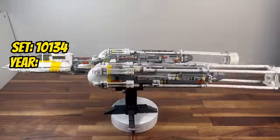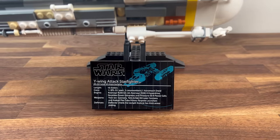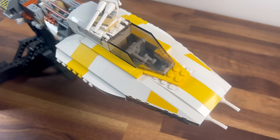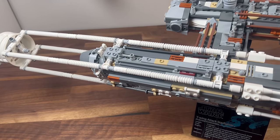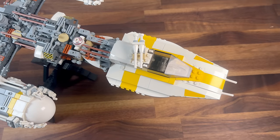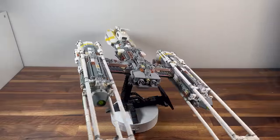Next up in 2004, we explore set 10134, the UCS Y-Wing Attack Starfighter. Comprising 1,473 parts, this set brings to life the iconic Y-Wing in stunning detail. The unique shaping of the Starfighter, along with the intricate engine details, showcases the meticulous design work. The UCS Y-Wing stands as a testament to the Rebel fleet's diverse and memorable Starfighters.